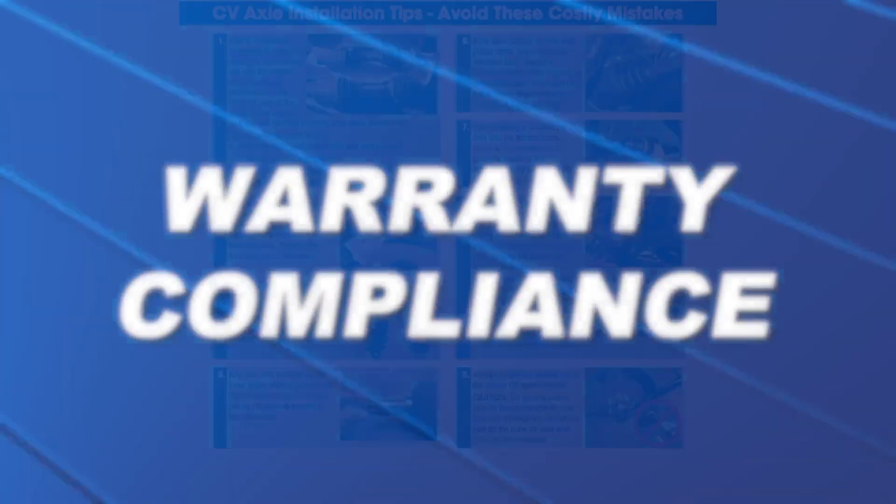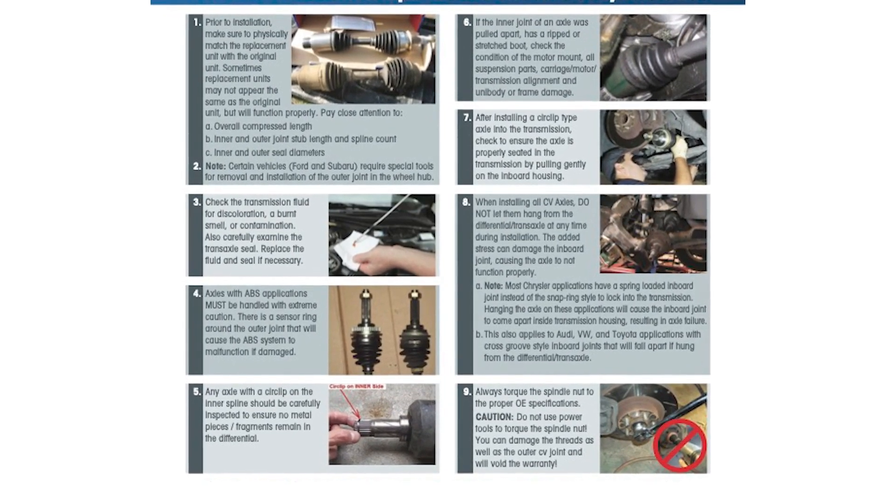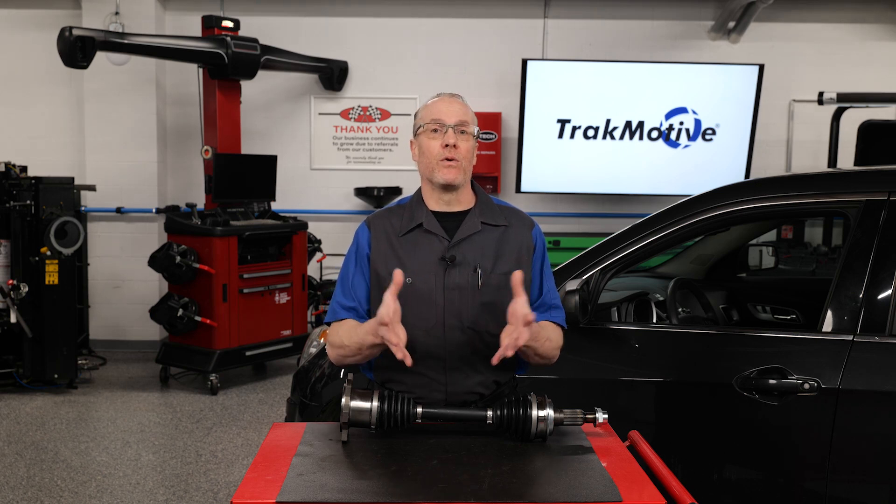Warranty compliance. Manufacturers specify proper torque values in the service manuals for CV axle installation. It's important to follow proper OE specifications to ensure you are in warranty compliance to match the vehicle's warranty coverage.